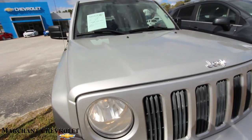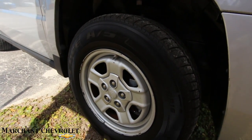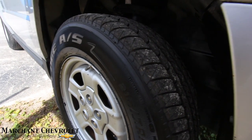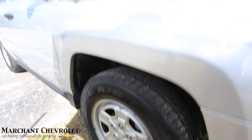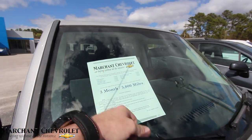So far, the front end's looking pretty good. Let's look at the wheels. You have your traditional steel wheels — a 215/70 series tire with a 16-inch wheel. Plenty of tread on the tires. It does come with a three-month, 3,000-mile warranty with Marchant Chevrolet.